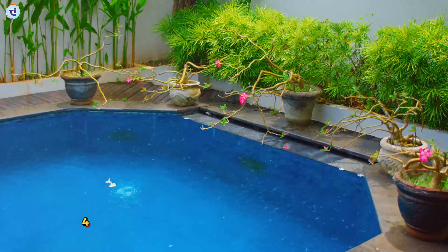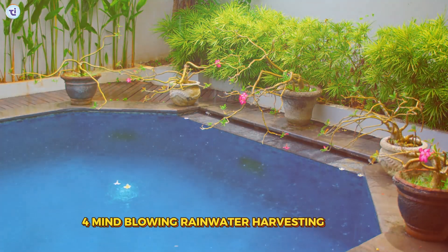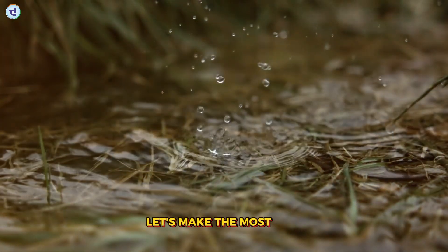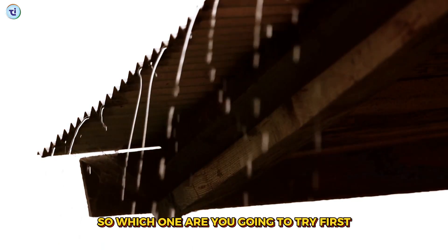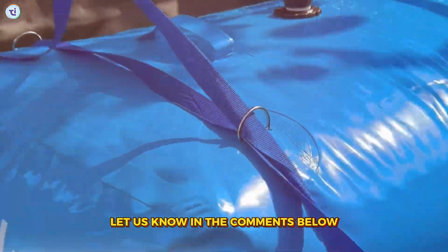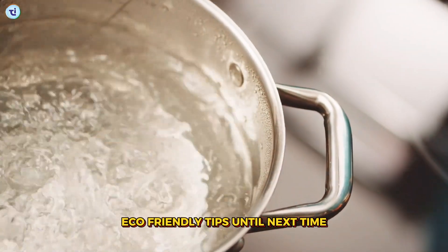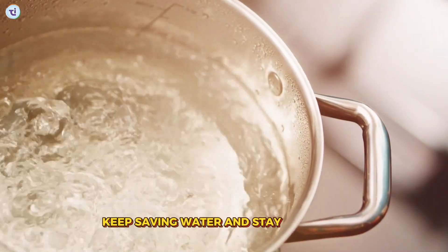So there you have it — four mind-blowing rainwater harvesting hacks. Remember, every drop counts, so let's make the most of it. Which one are you going to try first? Let us know in the comments below. And don't forget to subscribe for more awesome eco-friendly tips. Until next time, keep saving water and stay awesome!